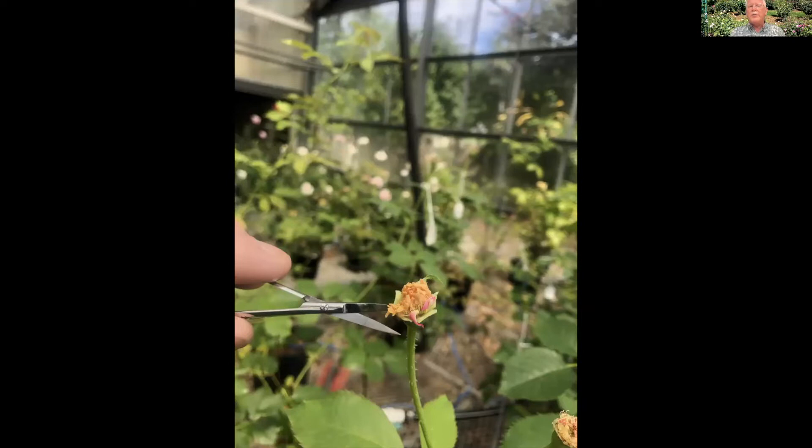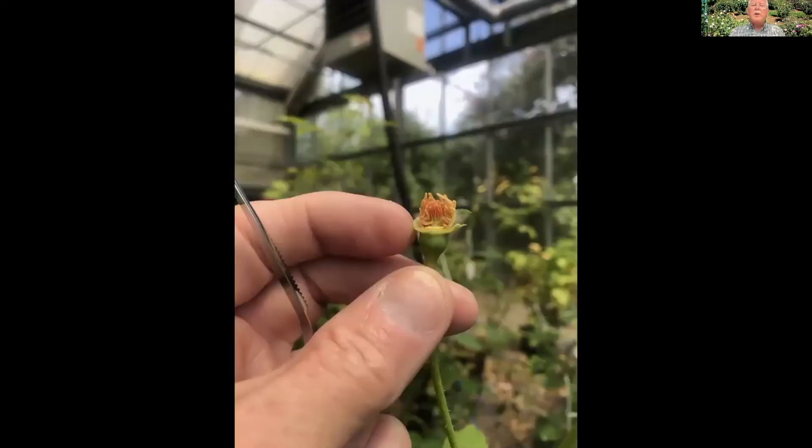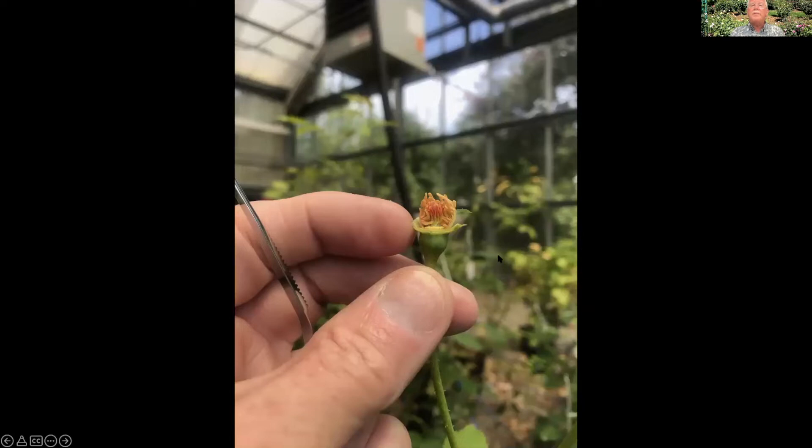In most roses there's a nice neat ring of stamens surrounding the pistils. If you aim your scissors right, you can cut them cleanly and do no damage to the pistils at all. By your second or third rose you'll be an expert. I've cleaned away the stamens, taking all of them out — that guarantees I'm not going to get any pollen from this flower back onto itself. All the pollen I use is going to be the pollen I want to put there from what I collected. Some people wait a few hours or even overnight before pollinating, but I tend to do it right away.